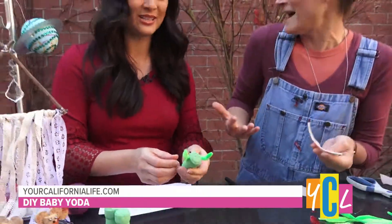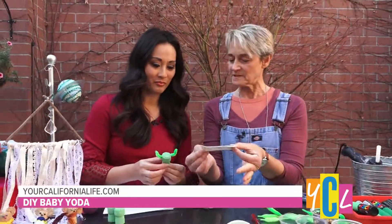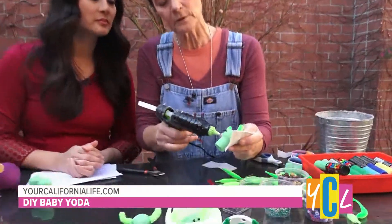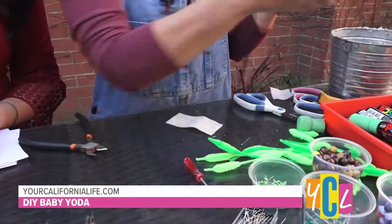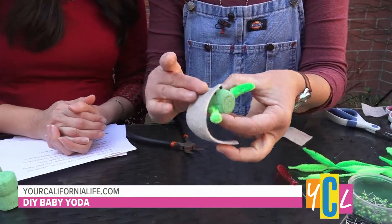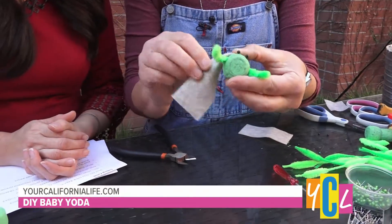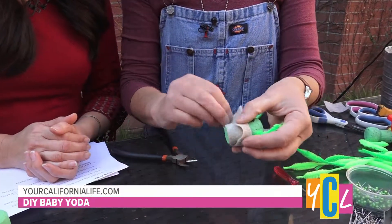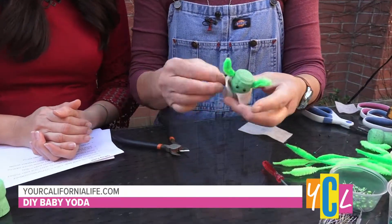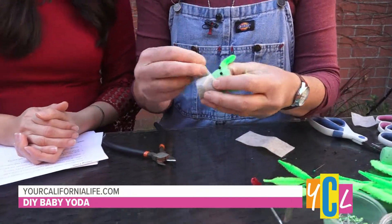He needs his potato sack — that's what I call it. He sits in there and he looks like he has a little potato sack. This is just a little piece of felt. I'm going to put a little bit of glue right down the front here, and then we're just going to lay that little piece of felt on top. You can see it's as long as he is, but we're going to fold it over to make that potato sack look. And then you just wrap it around like that. We're going to make sure he's dressed correctly.